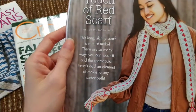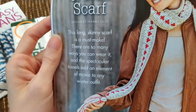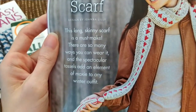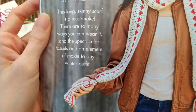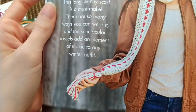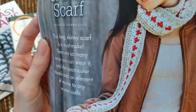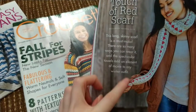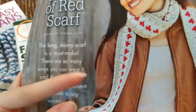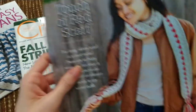So this is a long skinny scarf — and indeed it is. This is a Plymouth yarn Encore worsted medium weight, so just a four weight yarn. To get those colored parts, they're working it in rows this way — long rows — and then joining in the red and going down crocheting in a skipped stitch to kind of make that shape. So that makes sense.